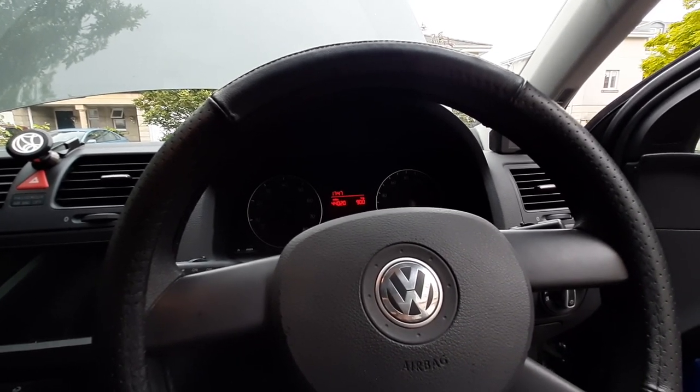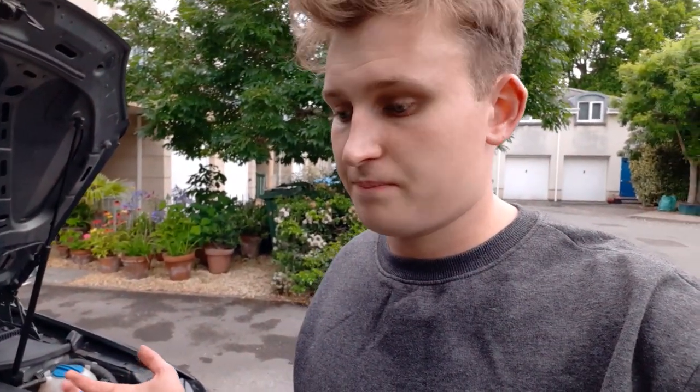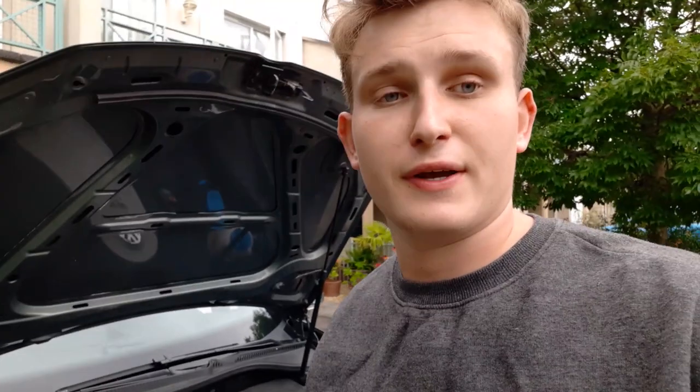Long story short, that didn't work — fans are still going. That was a complete and utter failure. We've done one temp sensor now, and although it looks a bit grubby it was probably okay. There's one more where I showed you earlier, so we need to see if that one's broken.